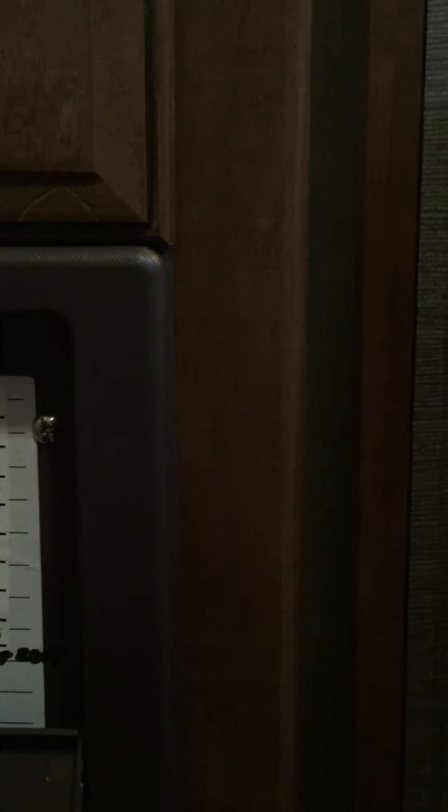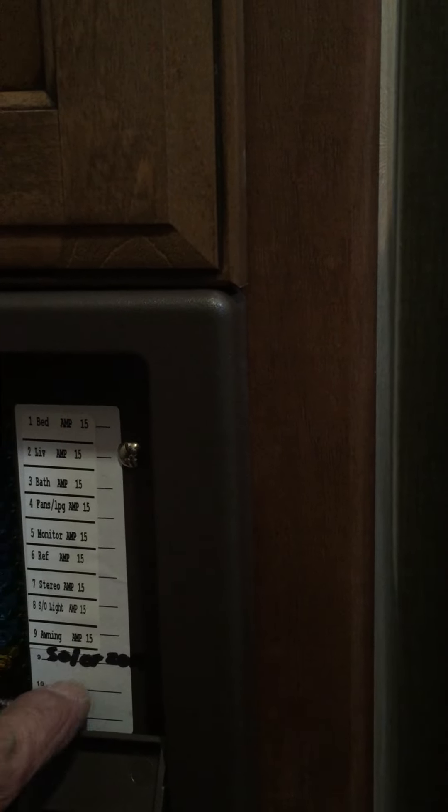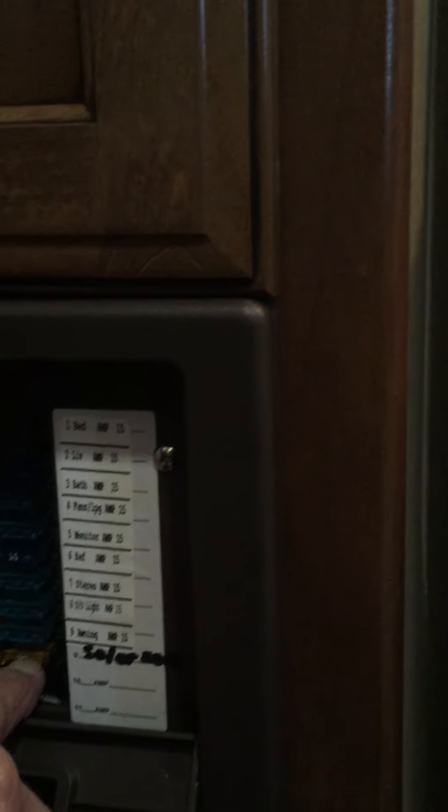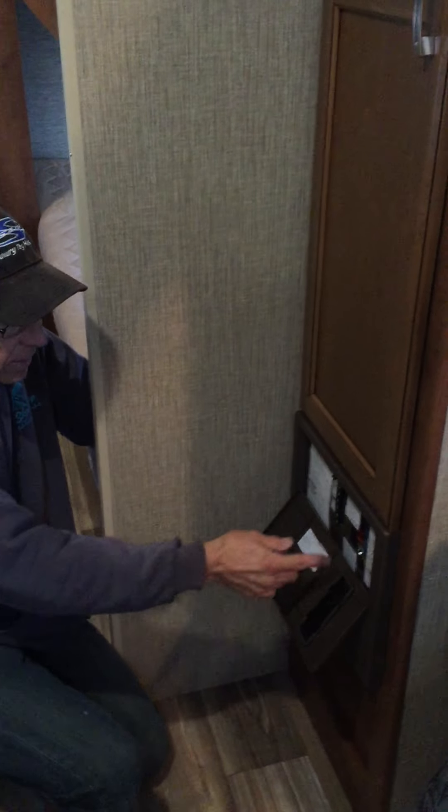Does the amperage matter — 20 or 15? Yes, they're all labeled depending on what they're running. This might be on the slide room or awning. Looks like you're all 15s, so use a 15 — putting a 20 in won't make it work, unless there's a direct short. Looks like they added the solar and put in a 20. Instead of a 15, they did a 20 in case you add extra panels. They probably used 10-gauge red wire.